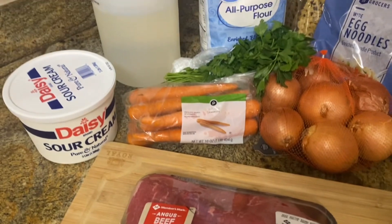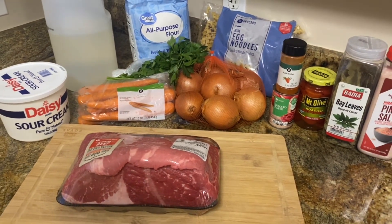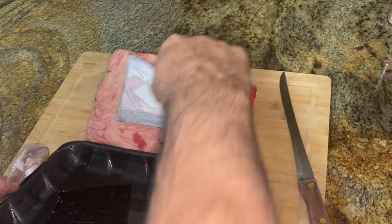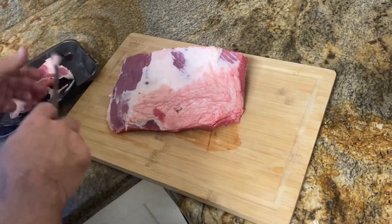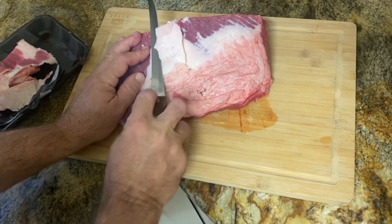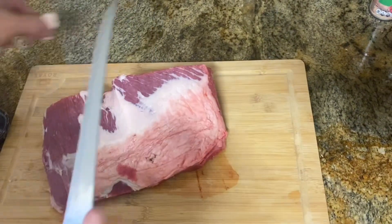We couldn't quite find the cut of beef they called for, but we searched like crazy. We went to about four different stores. It actually called for boneless beef chuck-eye roast. We found one but it wasn't big enough, and the meat department was closed so we couldn't see if they had more. We opted not to buy it and went somewhere else that didn't have the exact same cut.